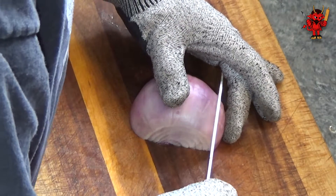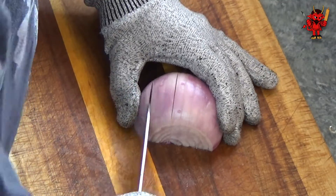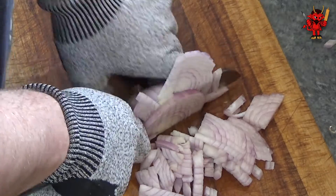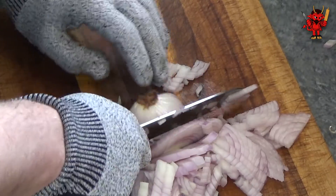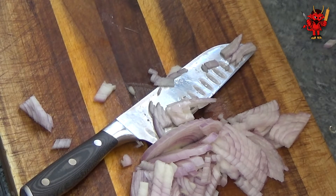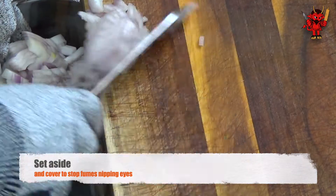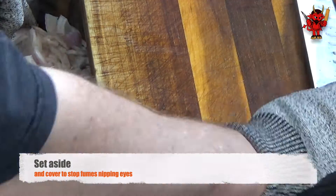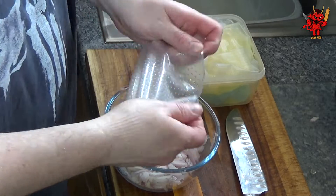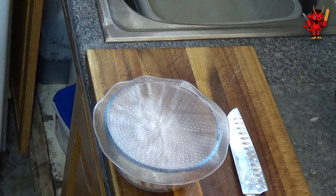From a different angle, cut towards the end without cutting all the way through - leaving the fan section intact. Once all the cuts are in, turn 90 degrees and slice back down towards the root, keeping fingers tucked back. Then set aside the chopped onion in a bowl. I use silicon liners to cover the top so the fumes don't sting my eyes - but a cloth or kitchen towels work just as well.